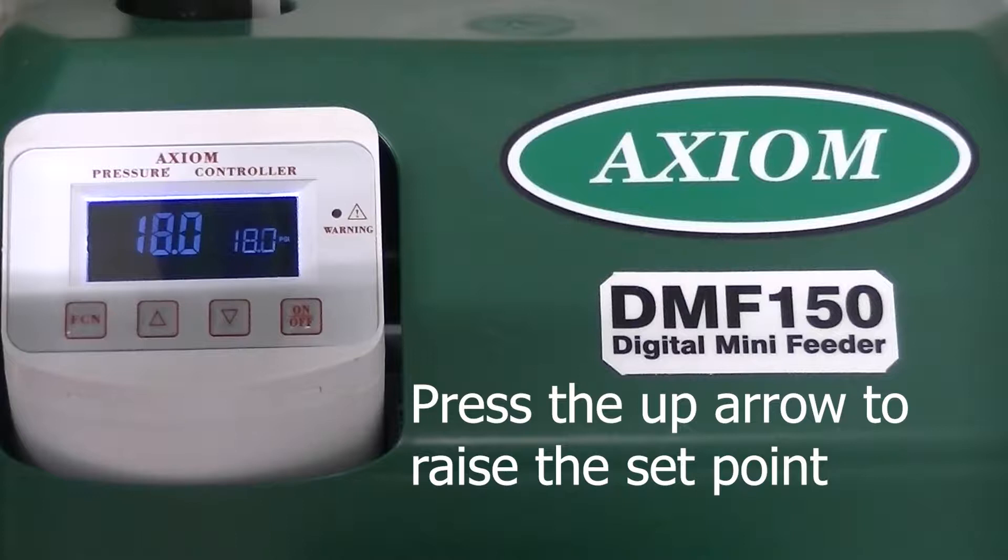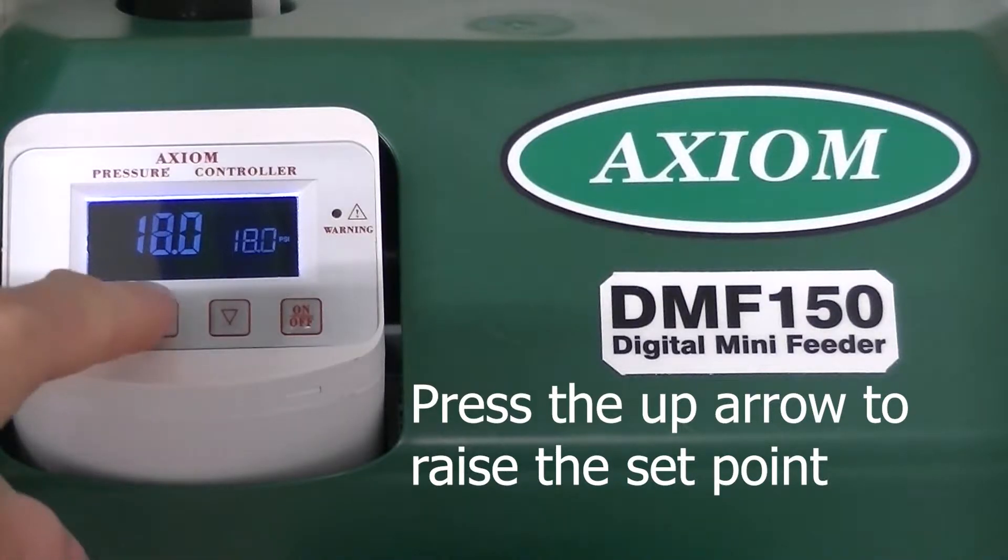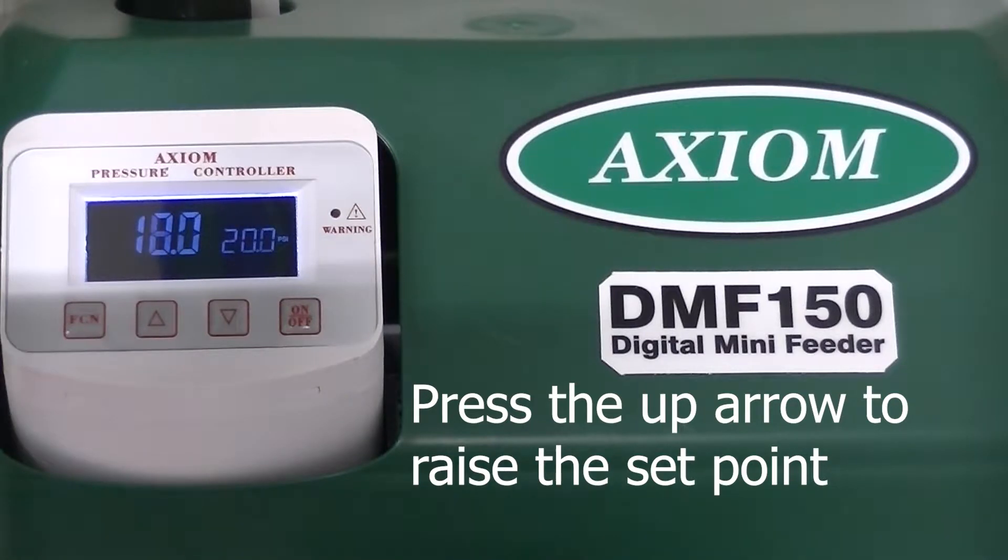To raise the set point, press the up arrow. The pressure controller will maintain a 2 psi dead band.